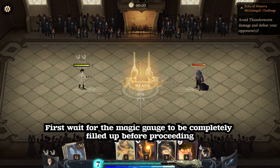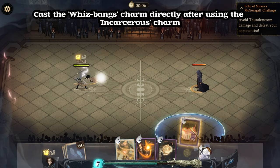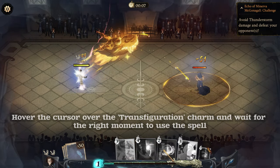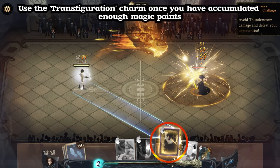First, wait for the magic gauge to be completely filled up before proceeding. Next, cast the Incarcerous charm once the magic gauge is filled up. Cast the Whizbang's charm directly after using the Incarcerous charm. Hover the cursor over the Transfiguration charm and wait for the right moment to use the spell. Use the Transfiguration charm once you have accumulated enough magic points.